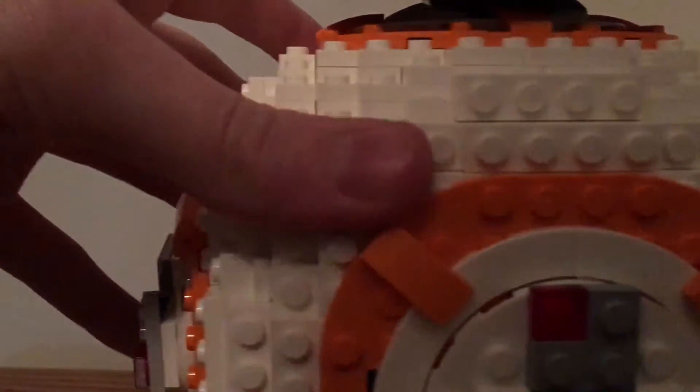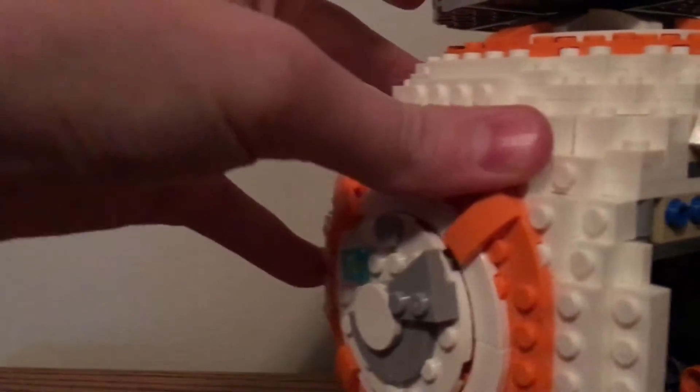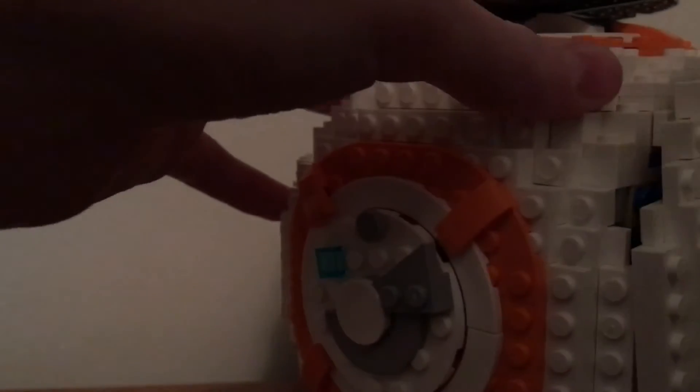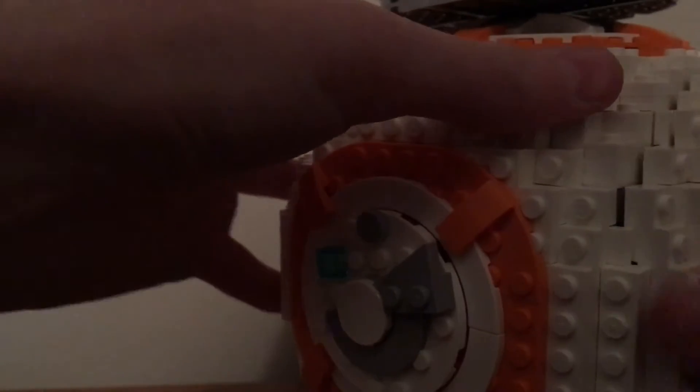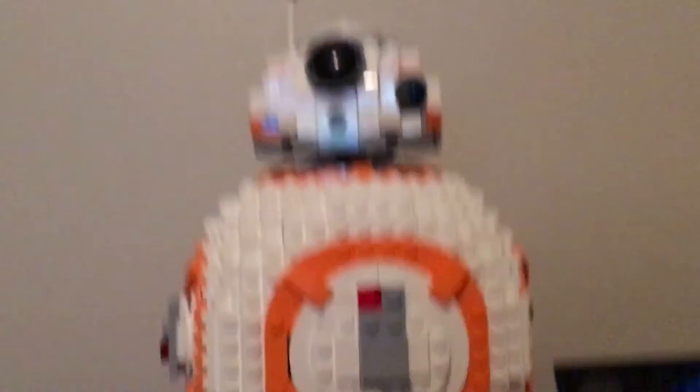I'll put that back on a little later. Overall, this was a really nice set. I enjoyed building it — it was pretty cool to build all the different pieces. The way you build it is you build each side, each part of the sphere. Yeah, this was a really cool set. I hope you guys enjoyed, and I'll see you in the next video. Bye!